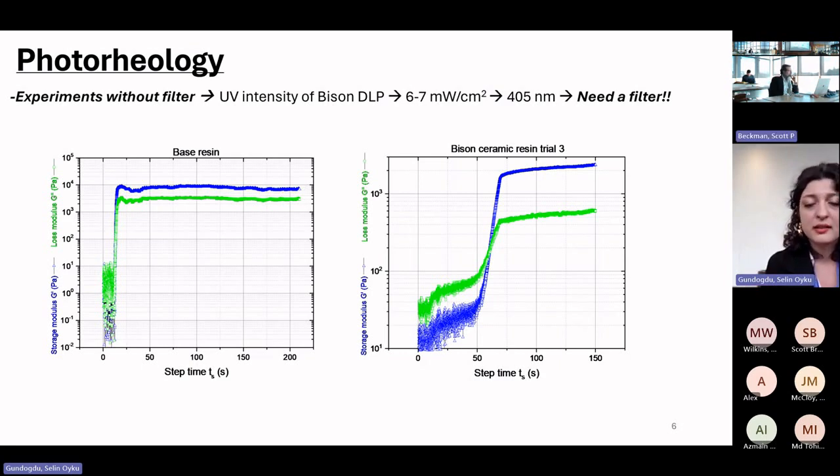We first measured the light intensity of the DLP printer, then integrated a light source into the rheometer. As expected, since the base resin has very low viscosity, it showed a gel point almost as soon as the light was turned on — around 25 seconds. The ceramic-loaded resin, however, takes more time to cure a one-millimeter layer. We set the gap to one millimeter to match the DLP layer thickness. Since the DLP uses a specific wavelength, we needed a filter, so we designed and printed a mount to hold the filter and replicate the DLP curing behavior.